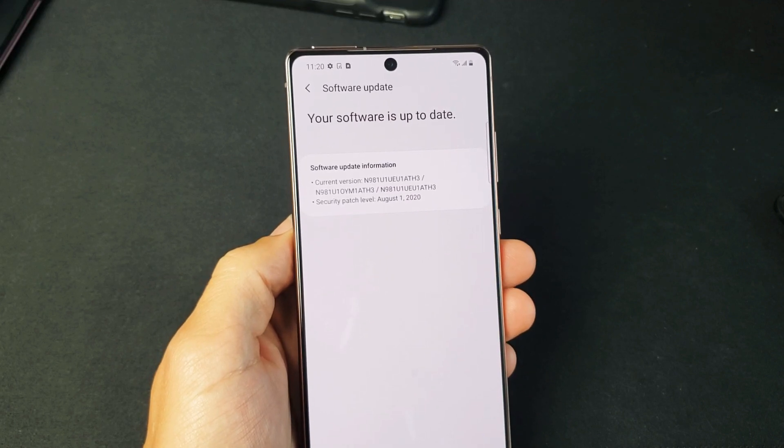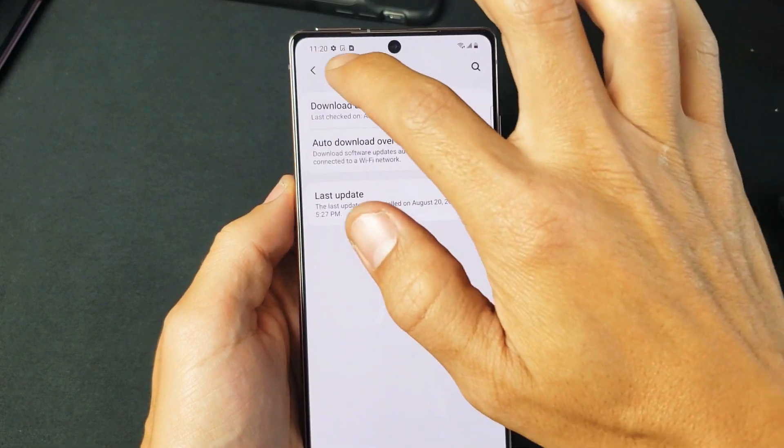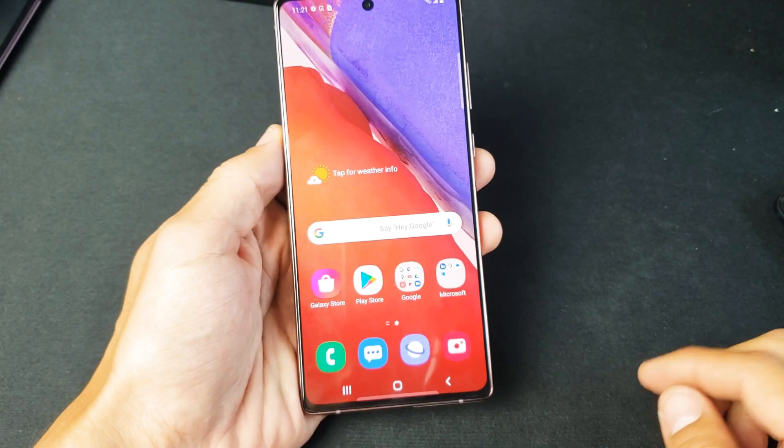You have a Samsung Galaxy Note 20 or Note 20 Ultra. I'm going to show you how to do a software update. Very, very simple. First thing you've got to do is to simply just go into your settings.